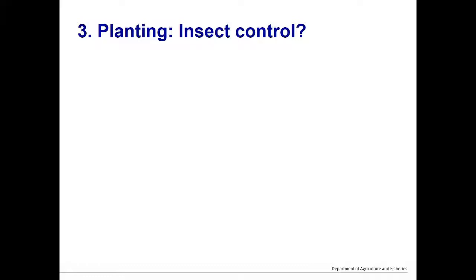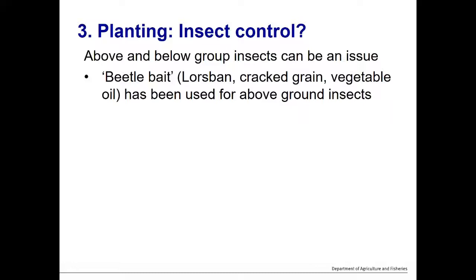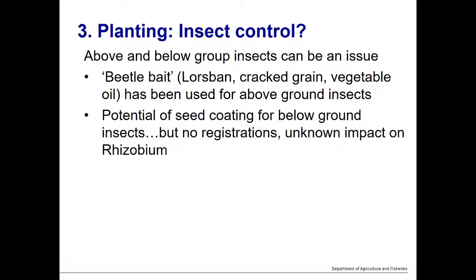Insect control can also be an issue, particularly when establishing leucaena out of an existing grass pasture. Both above- and below-ground insects can be problematic. Beetle bait — a mixture of lorsban insecticide, cracked grain, and vegetable oil — has been used reliably by many graziers and primarily targets above-ground insects. Seed coating to control below-ground insects is a potential option but is not registered and may have unknown impact on rhizobia, so it may not be ultimately useful.